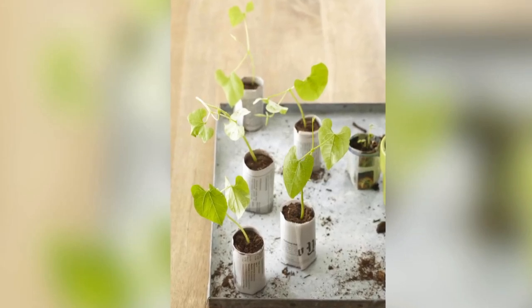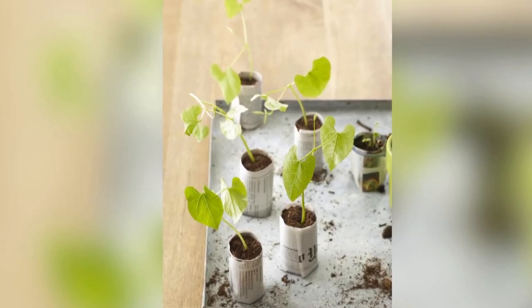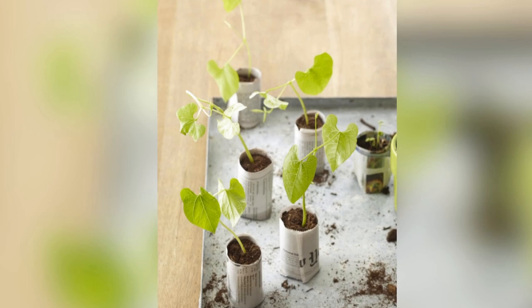Growing plants from seed is easy and economical. Here's how to recycle newspaper into seedling pots that biodegrade when they're planted.